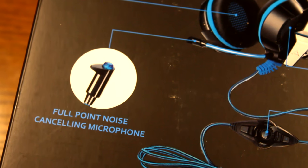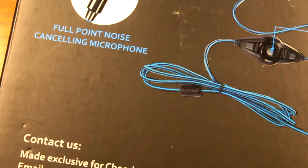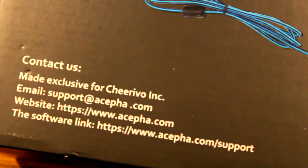Going back to the back of the box, they do have some contact information, their website, and a link for the software so you can download it, which we will be checking out in the video. Hopefully it works because last time I went on their website it did not.